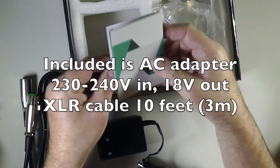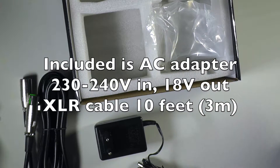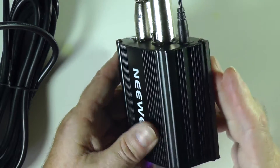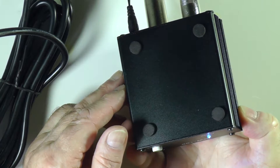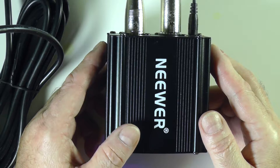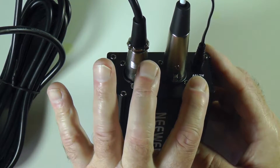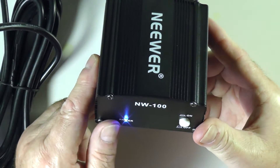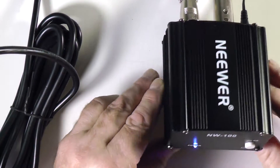Here we have the box — everything is metal. It comes with a leaflet, or maybe this is a manual. No, this is only a presentation of the company, so there's no manual included, but I don't think we need one. On this side we have nothing, neither on this side, and on the bottom we have four rubber feet. That is the only thing you have on the Neewer NW-100: a connector for one microphone, a power supply input at AC 18 volts, the power switch, and the power LED, which is blue.